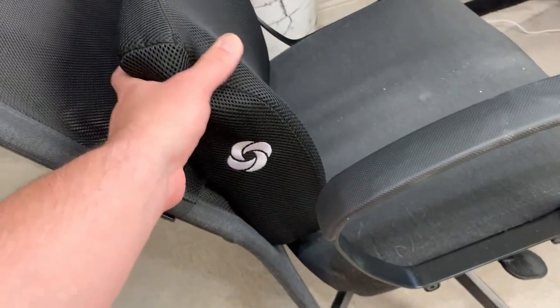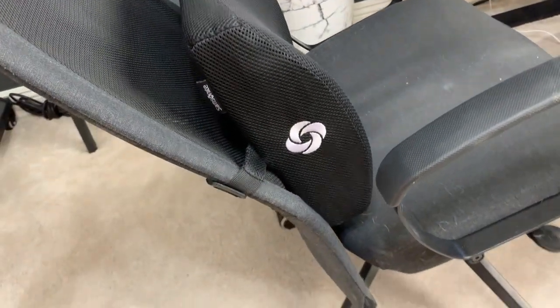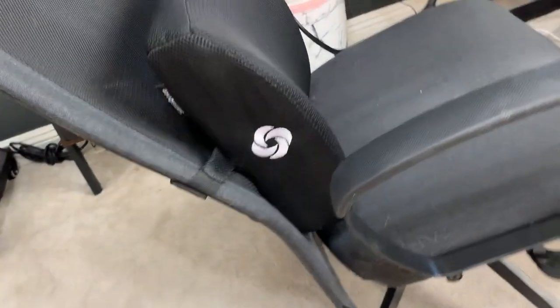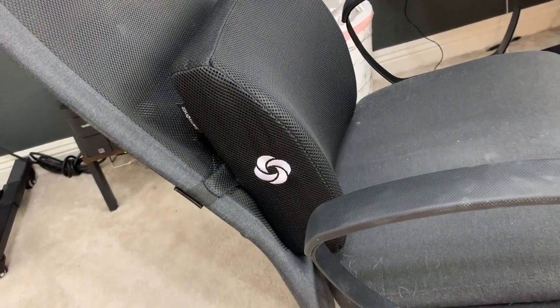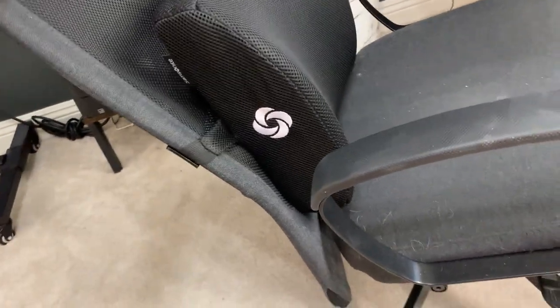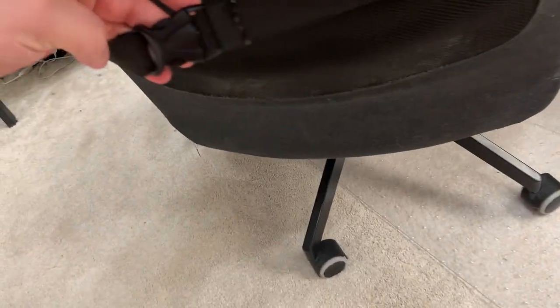It is made mostly of high density memory foam, which has worked out well. One thing I really like is that it will fit any chair. I was going to get a chair that had lumbar support built in, but I figured I'd rather get something like this because it can obviously go into any chair.